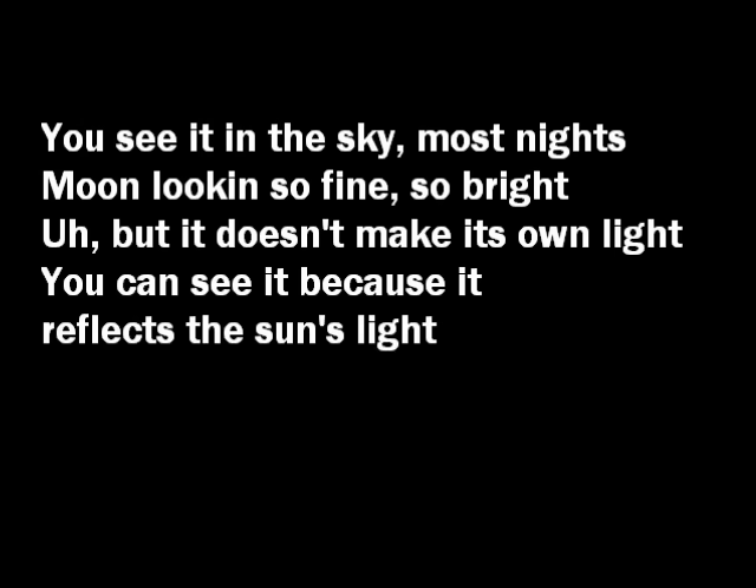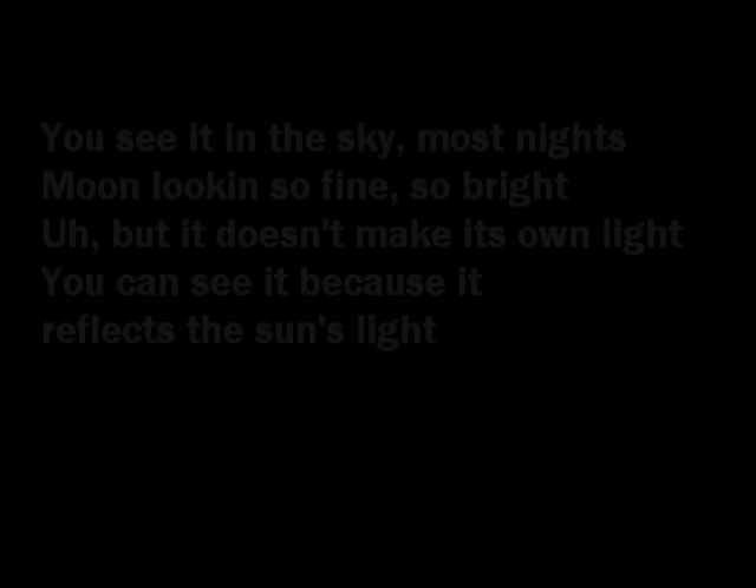You see it in the sky most nights, moon looking so fine, so bright. But it doesn't make its own light.